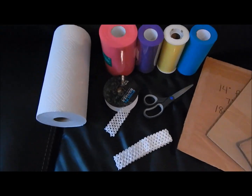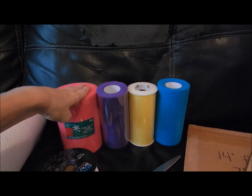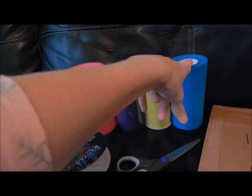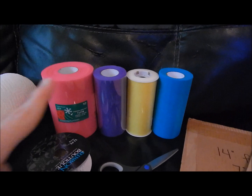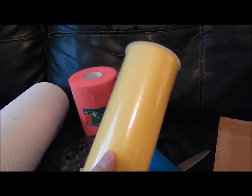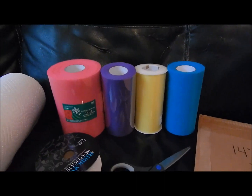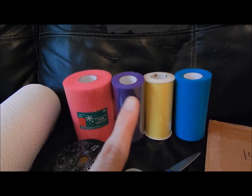The material you're going to need is tulle. These are the colors I'm using — you can use as many colors as you want, or fewer depending on what you want to do. I'm using hot pink, purple, yellow, and turquoise. You can just get the 25-yard rolls. You don't necessarily need the 100-yard or 40-yard roll. The 25-yard rolls will be more than enough depending on what size you're making.